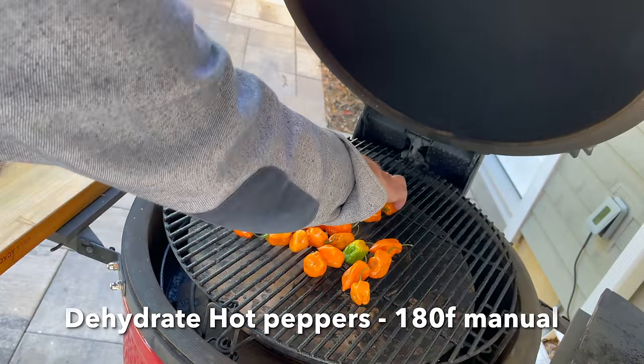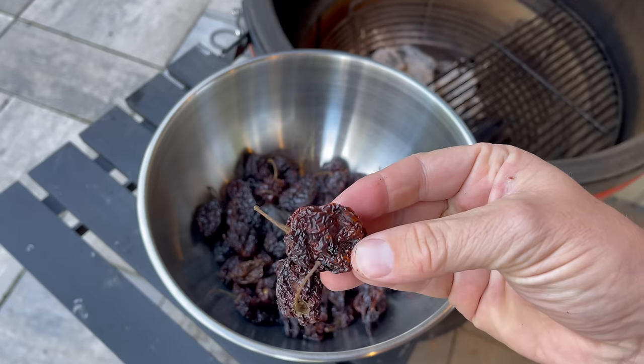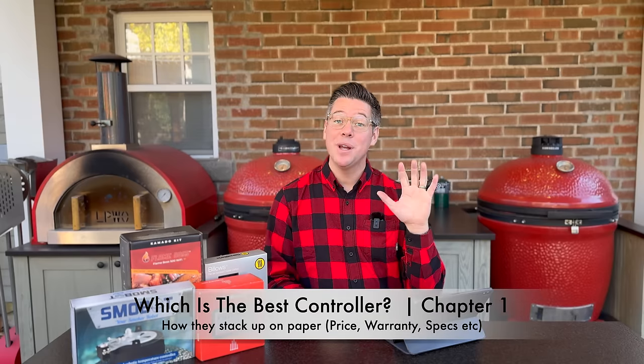I was able to stretch the Kamado hold to about 11 hours by barely leaving any vents open and calculating how long it would take for the temperature to come down to keep the brisket food safe. Eventually in the middle of the night the fire went out and temperatures continued to accelerate downwards. There's just no way to keep these low temperatures — 140 to 150°F — without some technology assistance. The lowest stable temperature I've been able to maintain without flame-out is about 180°F, used for dehydrating hot peppers or beef jerky.